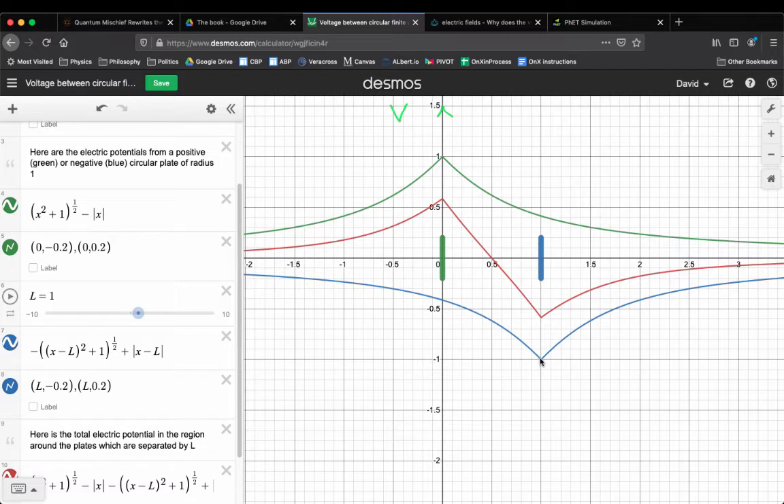At the blue plate, the blue plate creates a V of negative 1 at its own location, and the green plate creates a value of about positive 0.4 there. So 0.4 plus negative 1 is like negative 0.6. The total V at the green plate is 0.6; the total V at the blue plate is negative 0.6. The voltage between them is 1.2 volts — the difference in V. Both plates are contributing their V at each location.